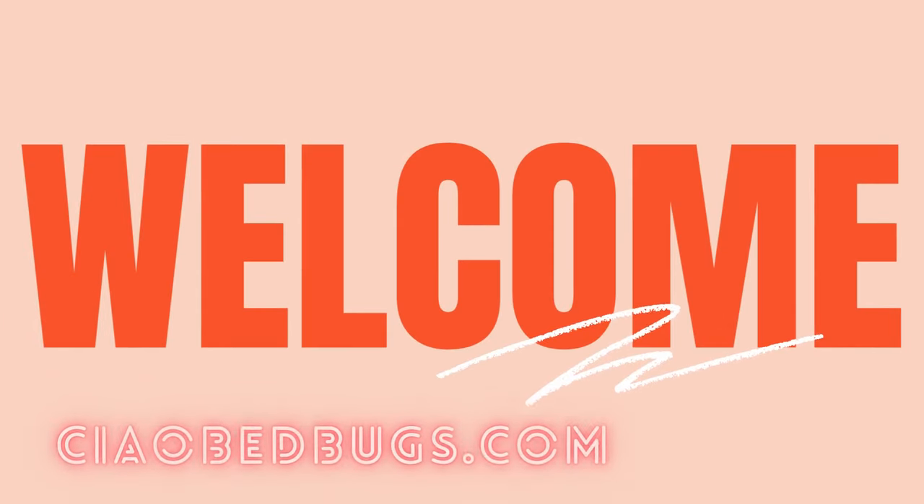Hi everyone, welcome back to Ciao Bedbooks. Today we're looking at an easy and budget-friendly solution against bedbugs: Windex.